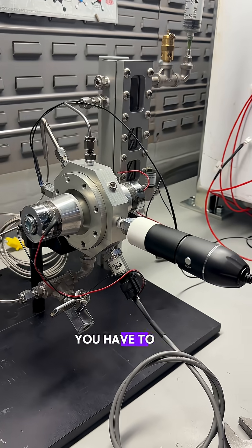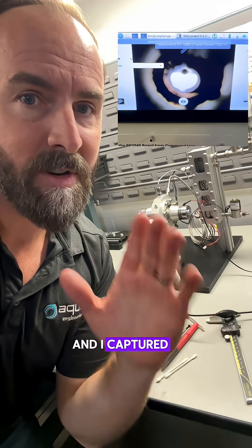Hey everyone following the Leonard Project, you have to see this. We've got new optics and I captured a bubble. Watch.